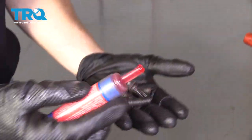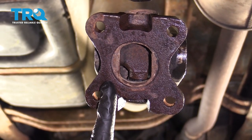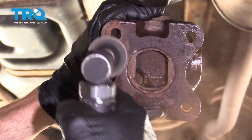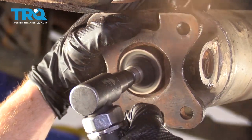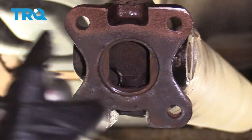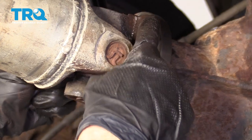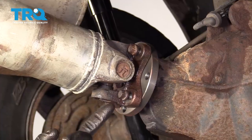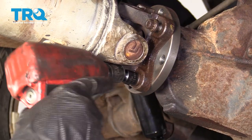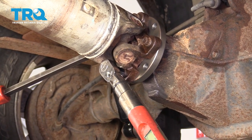Now we're going to get ready to put the drive shaft on, but before we can do that, we want to make sure that we clean up the mating surface — any raised flakes on this could potentially cause a vibration driving down the road. Now we're just going to line up all four holes and start in all four bolts before we tighten any of them down. We're going to bottom these out in a crisscross manner, and then we'll torque them to 83 foot-pounds. Let's carefully hold the drive shaft still, being careful not to damage the U-joint, and we'll torque this.